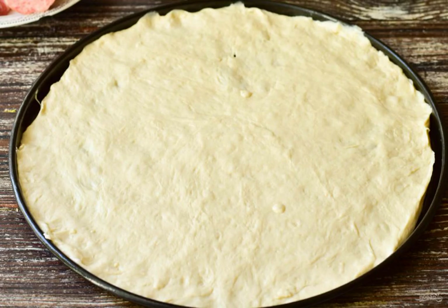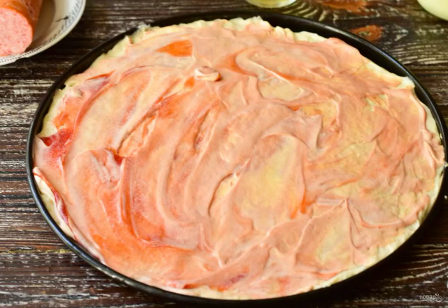Lubricate the form with vegetable oil. Lay out the dough and smooth it out with your hands. Brush with ketchup and mayonnaise.